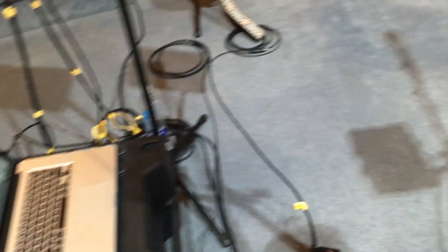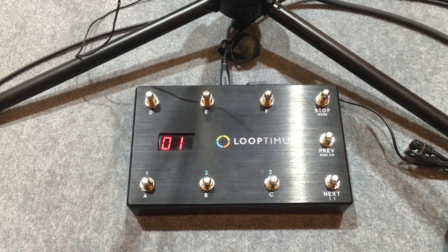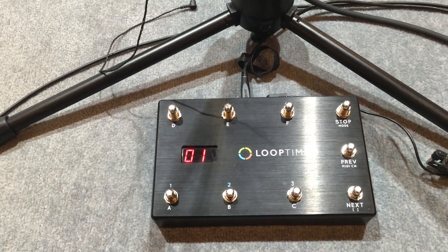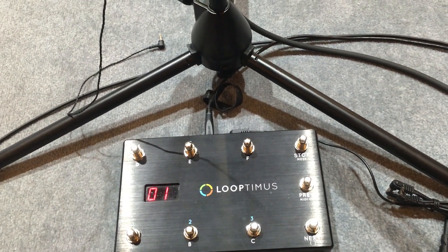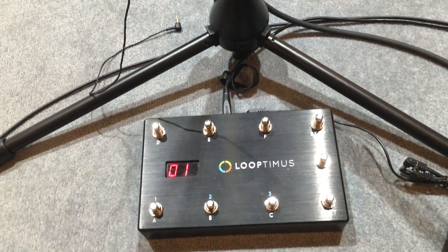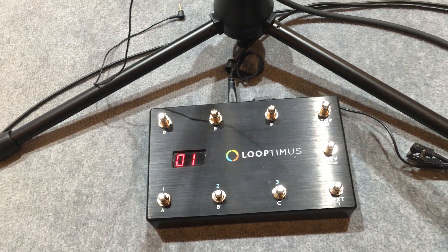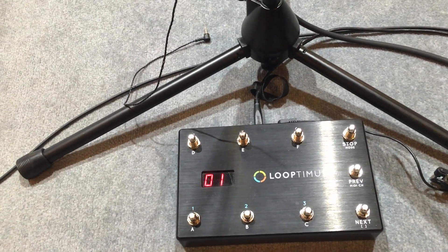Over here we have the Looptimus pedal from loopcommunity.com — just an incredible resource, that website. We've learned so much from them. This is a mini controller that goes into my Mac and I use it at my feet to trigger off my loops and go seamlessly between sets.